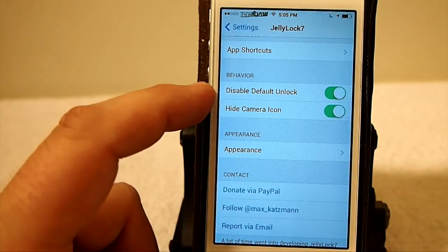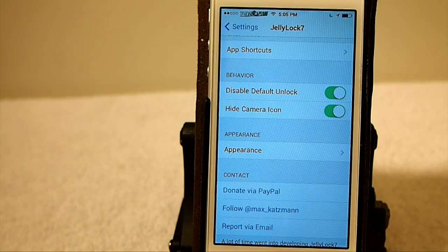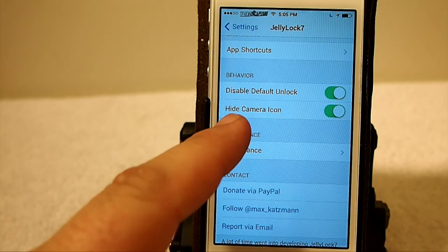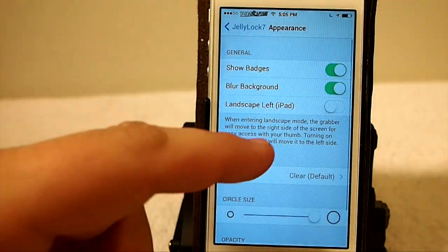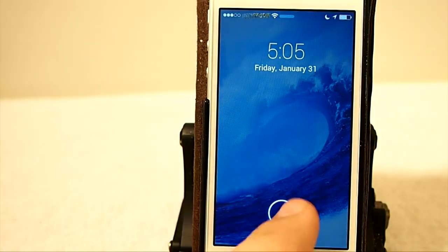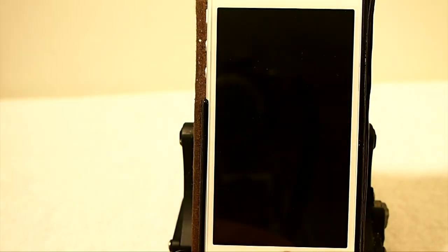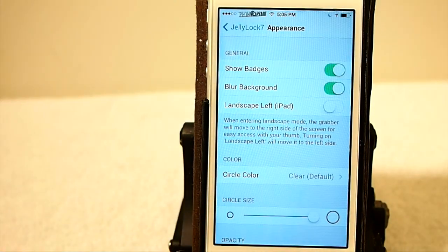You can choose whether or not you want it to disable your default unlock, which to me only makes sense if you're going to use Jellylock — you don't need the other slide-to-unlock on your lock screen. You can hide the camera icon, which I have chosen to do. And that appearance section — you can show badges. That's one of the awesome things about this. If you see here on the Cydia icon, I have a little red badge that says number two, meaning I've got two updates. If I had something from TweetBot or a new message, I would have a badge to let me know to check that.